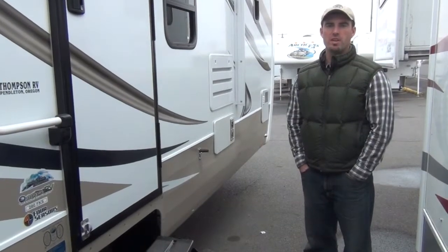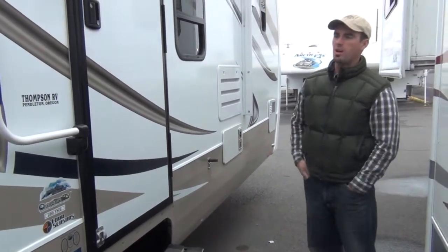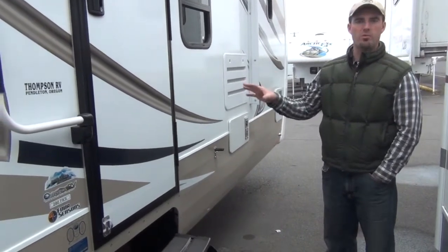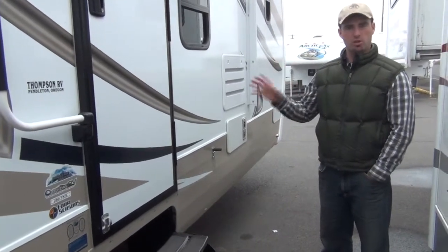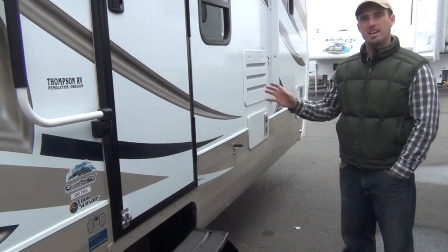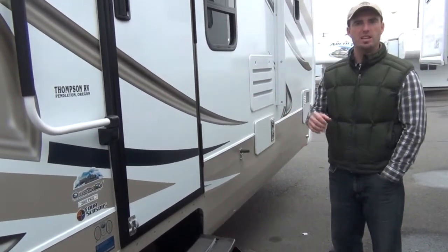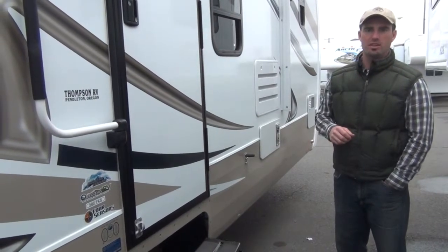Hi, I'm Burton Thompson with Thompson RV in Pendleton, Oregon, and today we're going to be going through a typical customer walkthrough and orientation on the 2012 Wind River 280 front kitchen model. Keep in mind that not everything will look exactly the same or operate exactly the same, but this will give you a pretty basic idea on how everything operates and give you some pointers and allow you to use your RV correctly.